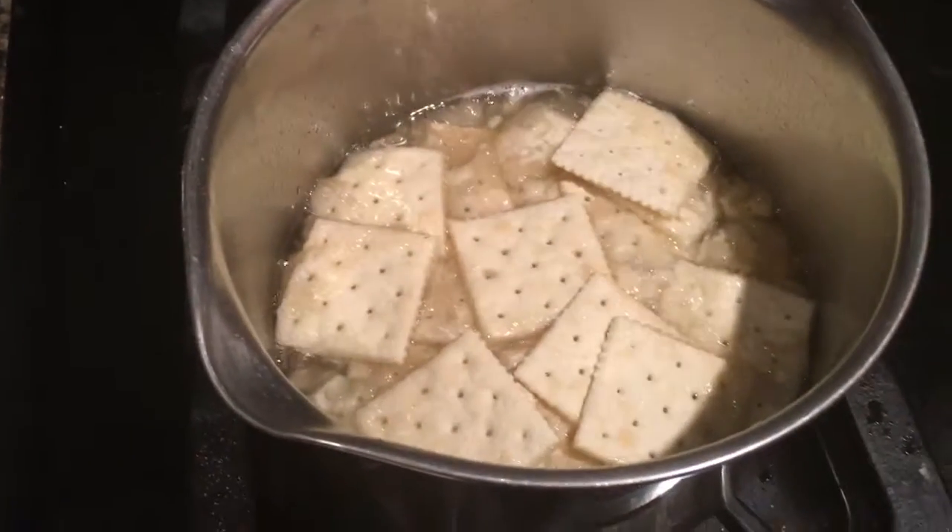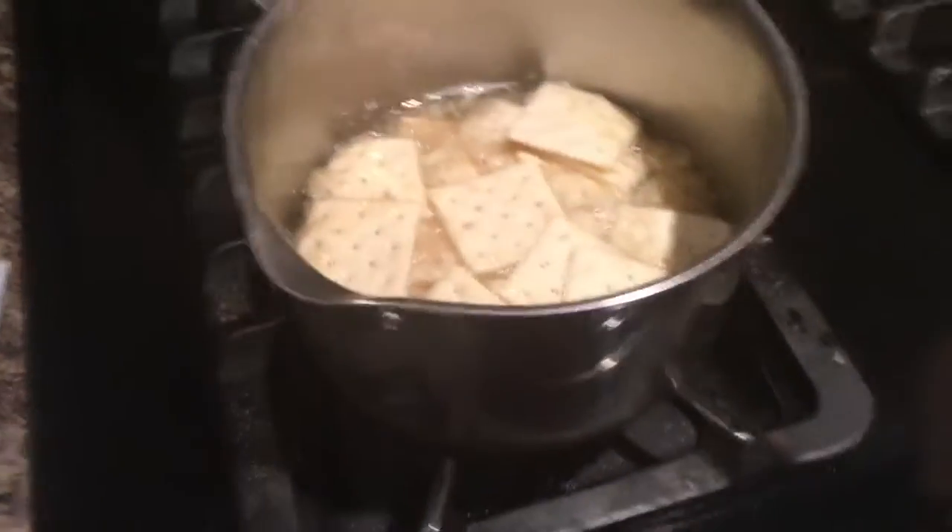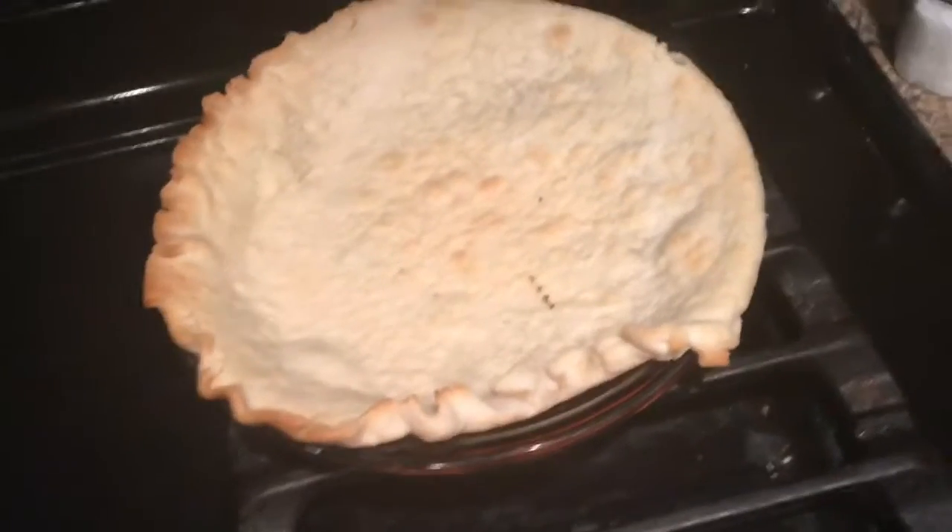Okay, so now I'm supposed to leave these to boil and possibly die for three minutes. Have fun with that, crackers. How's the boiling, crackers? Wait, they can't really talk. But now we're supposed to pour these crackers into the pre-made pie crust.